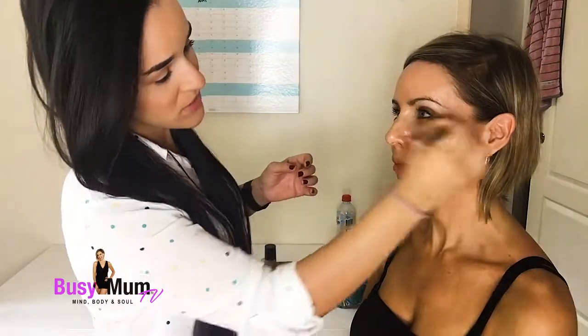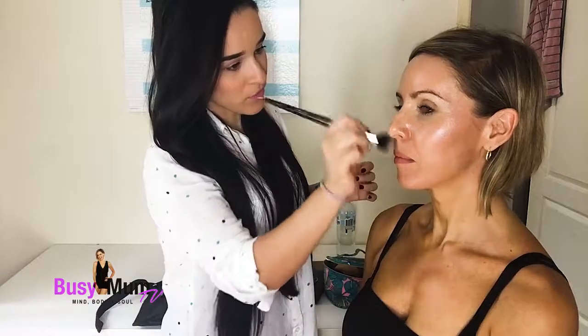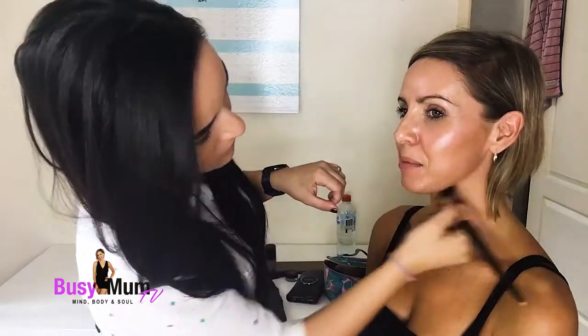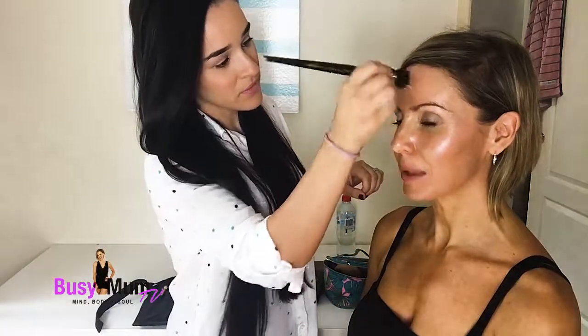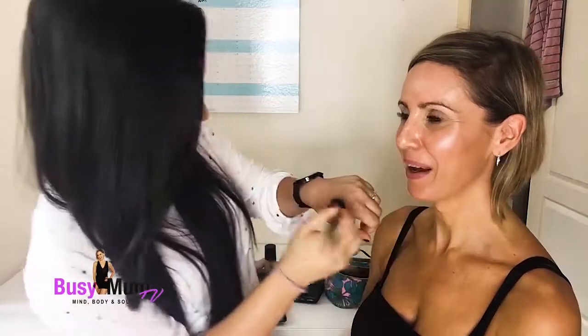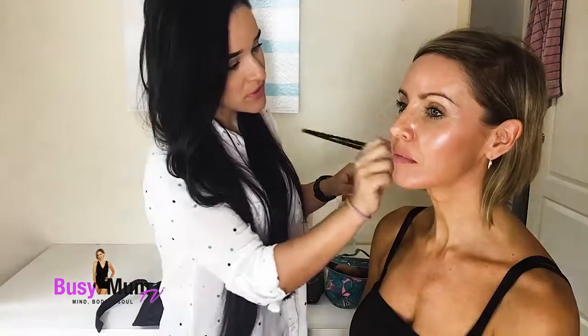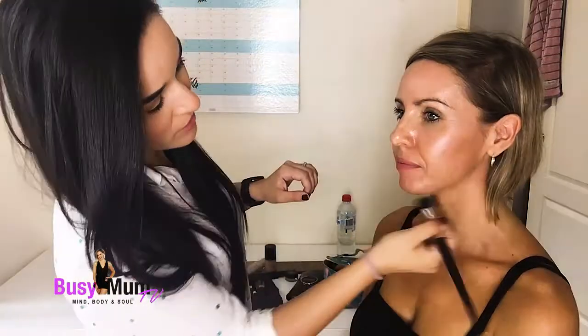It's not going to leave any lines. This is a tinted moisturizer with a little bit of radiance in it — not a foundation. A lot of mums are concerned about making sure their skin looks young, that it's easy to apply, and that we're minimizing wrinkles. Less is more for the wrinkles, so this is perfect especially when you're a mum on the go. You still get that nice dewy glow — it's nice and radiant.